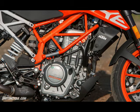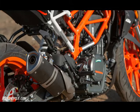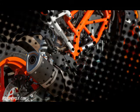Wheel Base: 53.4 +/- 0.6 inches. Ground Clearance: 7.3 inches. Seat Height: 32.7 inches. Fuel Tank Capacity: 3.5 gallons / 0.4 gallons reserve. Wet Weight: 362 pounds.